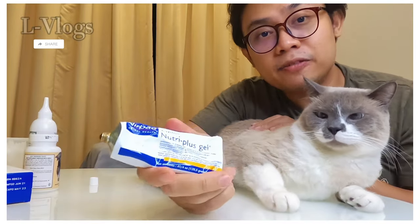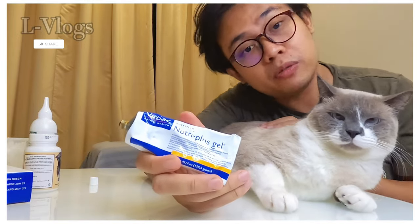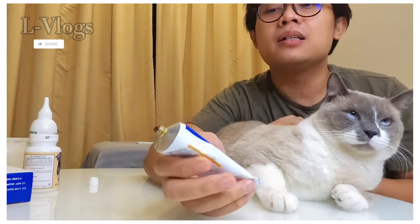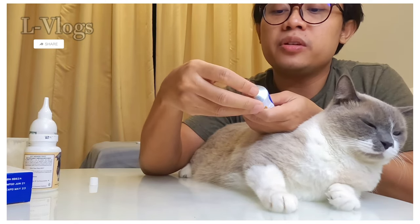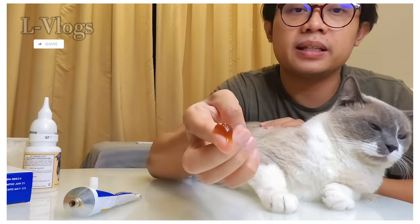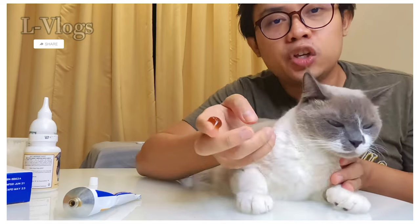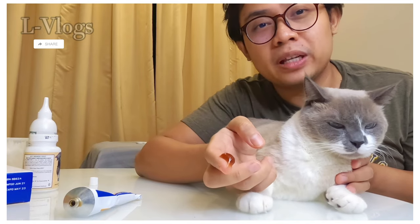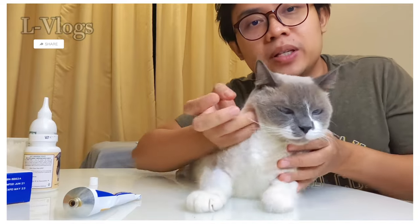The next supplement is the Fur Bag Animal Health, a supplement in the form of gel which is very easy to give to cats. You just take out some of the gel onto your finger like this, put it inside the mouth, and make sure it sticks to the gum so the cat will lick it up and it gets swallowed. Let's see how I do it.